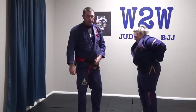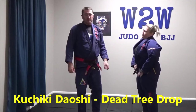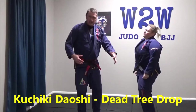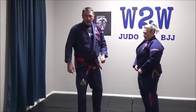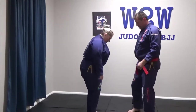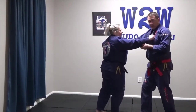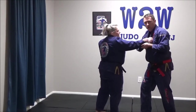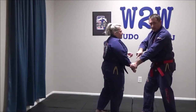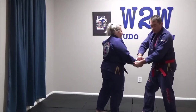Third and final technique for this semester is Kuchiki Taoshi — Kuchiki Taoshi. This is the dead tree drop. It's basically a single leg grab or single leg takedown. From a judo grip, the first thing I will do is a two-hand grip break to break their power hand grip, push their hand down and hold it there — not let them bring it back up to re-grip me. So we break it, push it down.